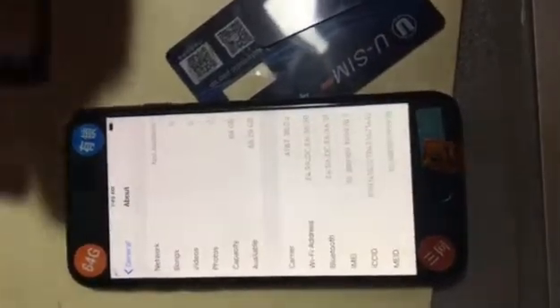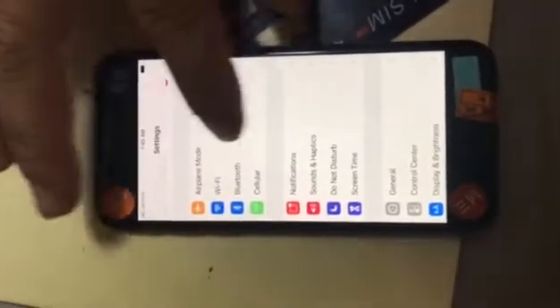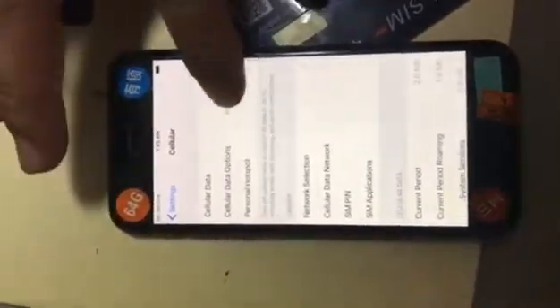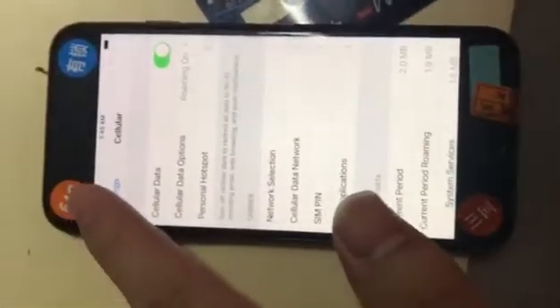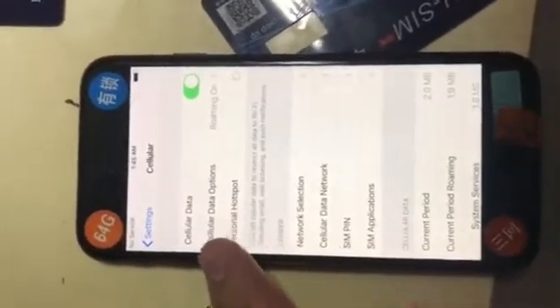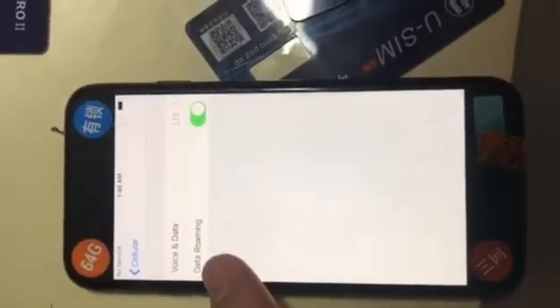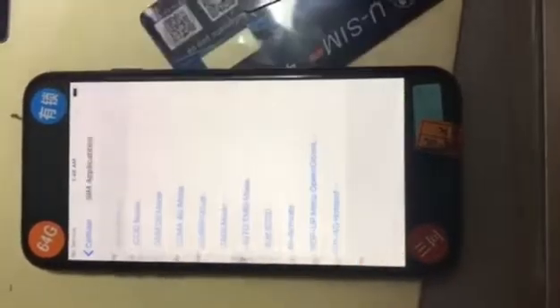Then click Settings, go through Cellular, open the Cellular Data here. After that, go to Cellular Data Options, open Data Roaming, then go through SIM Applications and choose Reactivate.